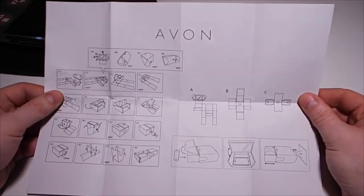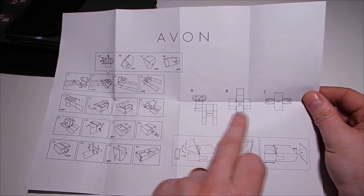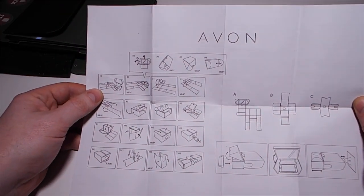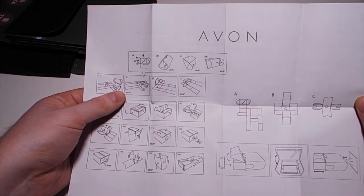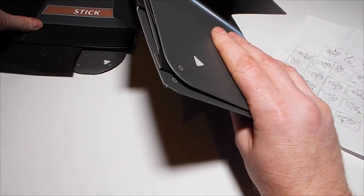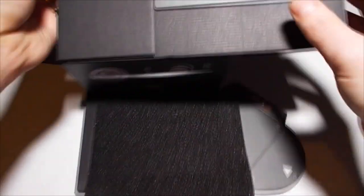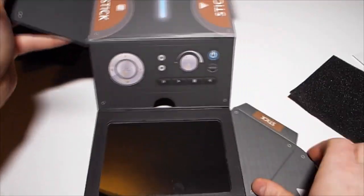What you need to concentrate on is this part: the instructions show you which board is A, B, and C. The first thing we need to do is look at A, which has the mirror in it. So if we find A — yes, there it is with the mirror. And if you put it in the shape it shows you on the instructions, that's your starting point.